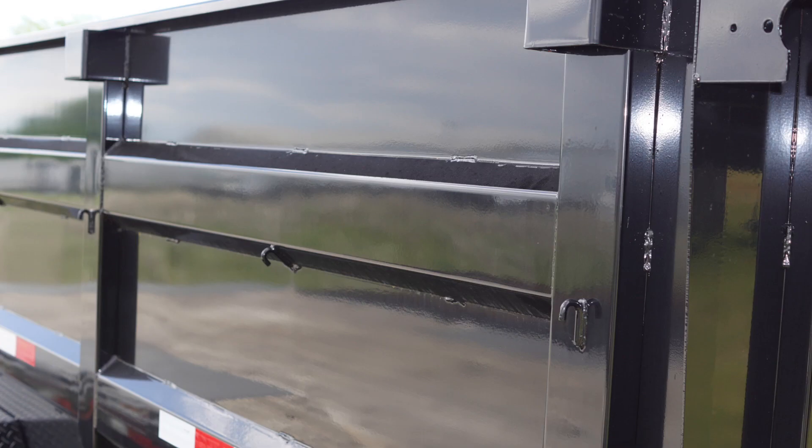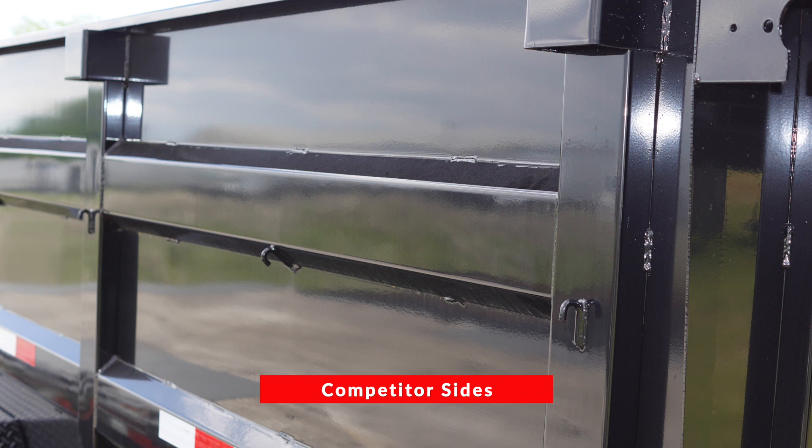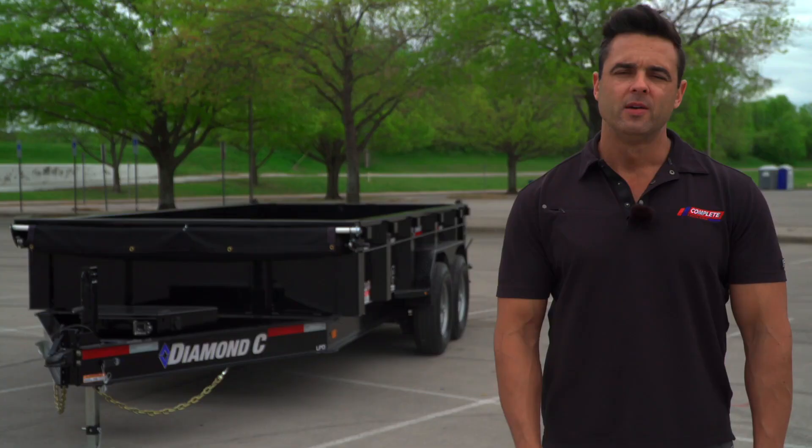There's a tarp rail that runs down the side, and we always include tarp kits as standard. A lot of competitors will include a tarp kit for an additional cost — they try to keep their base price low and add on these little things here and there. By the time you know it, you're much higher than our price, and that's all standard anyway, including the tarp kit.